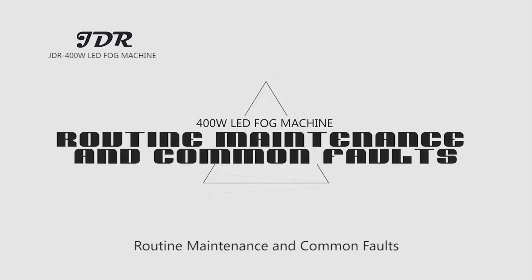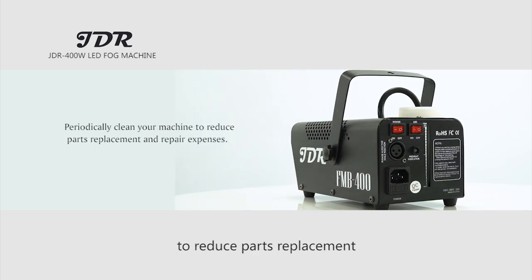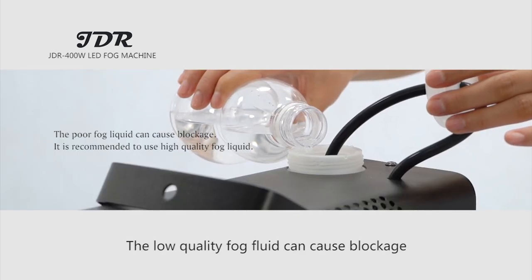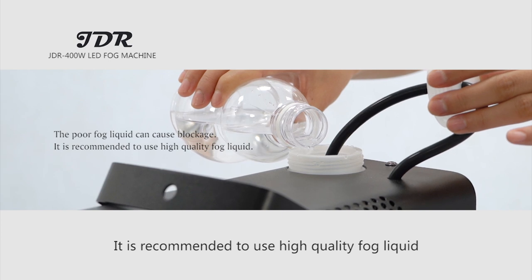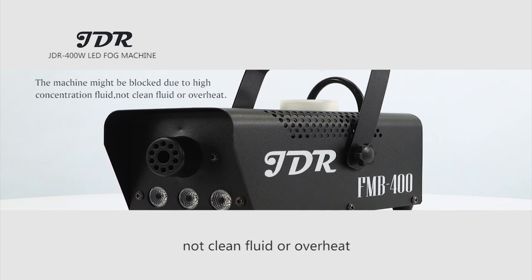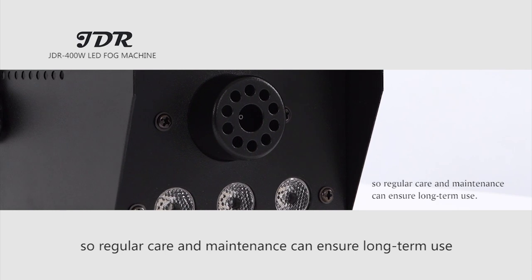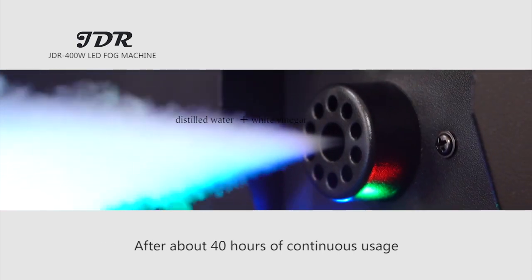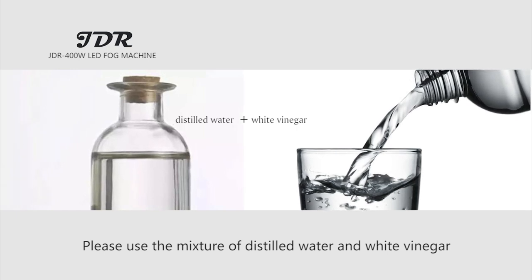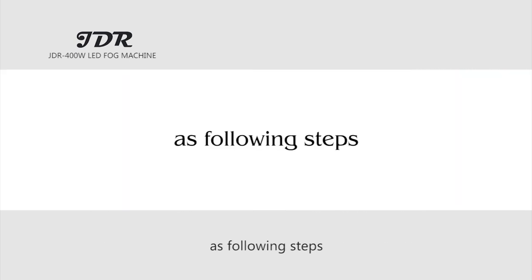Routine maintenance and common faults: Periodically clean your machine to reduce parts replacement and repair expenses. Low quality fog fluid can cause blockage, so it is recommended to use high quality fog fluid. The machine might become blocked due to high concentration fluid, unclean fluid, or overheating, so regular care and maintenance ensures long-term use. After about 40 hours of continuous usage, use a mixture of distilled water and white vinegar to remove accumulated impurities inside the heat pipe, following these steps.